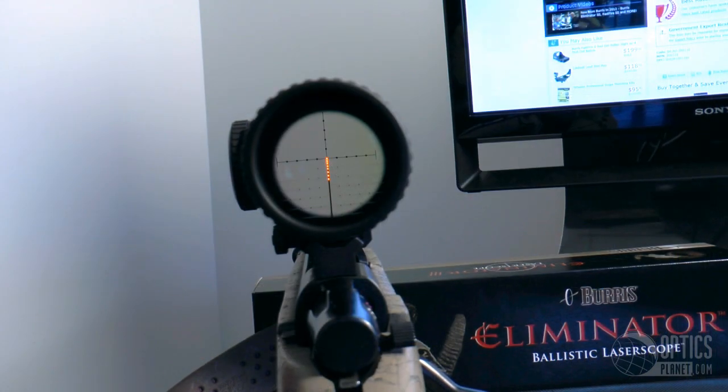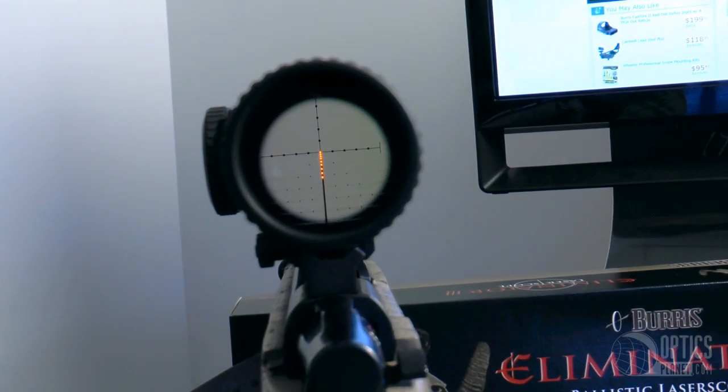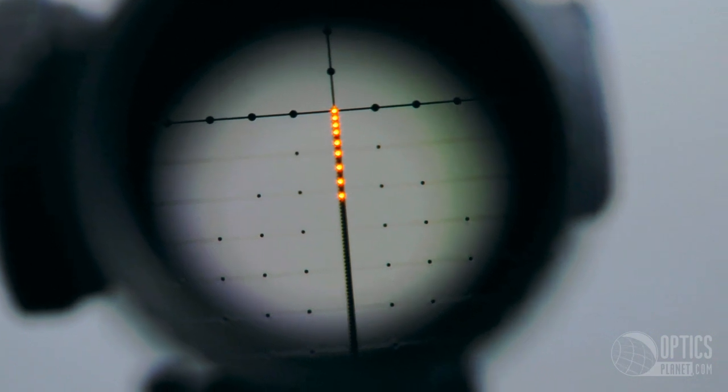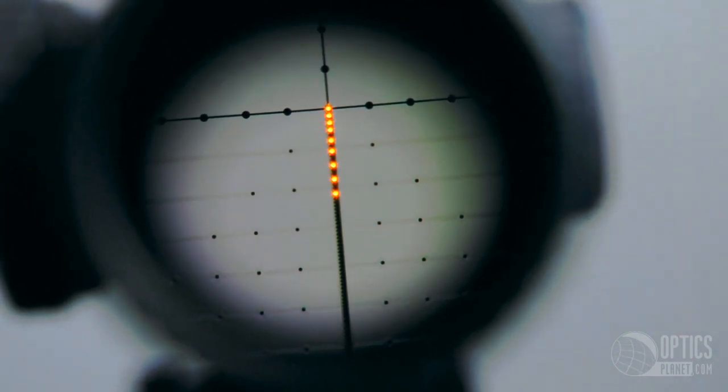It's going to give you your holdover for elevation, and that's going to be indicated by a little dot on top of the lower post. But it also gives you your windage calculation, and that's going to be displayed in the upper right-hand corner, telling you how far to hold right and left of your crosshair.